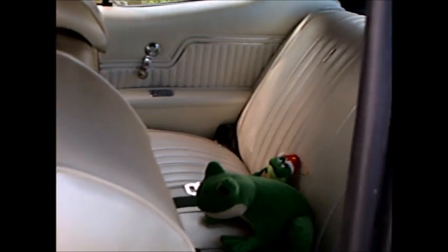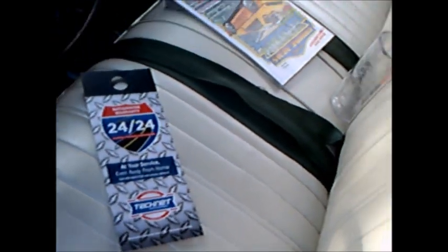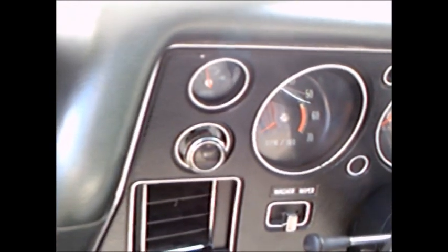Inside is a lovely white interior, which is of course a favorite of mine. This sets the car off beautifully. We have a bench seat with a headrest. And there's a four-speed on the floor. And the tach, you can see, next to the speedometer.